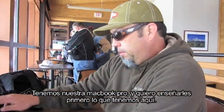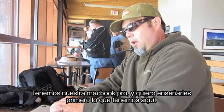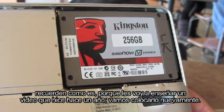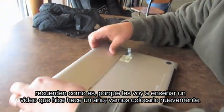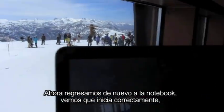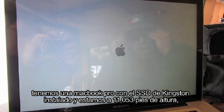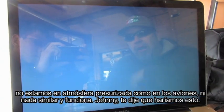All right, our MacBook Pro here — I want to show you first what's in here. So Johnny, you wanted me to test the SSD at elevation. Got the SSD — let's fire this up. We're up here at the top of Mammoth at 11,053 feet. The notebook is booting. We got a MacBook Pro with the Kingston SSD in it, at 11,053 feet, not pressurized like an airplane or anything, and it's working.